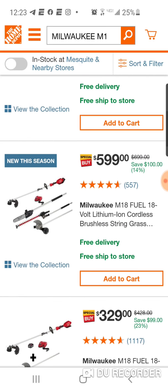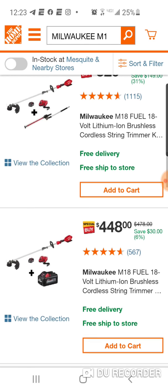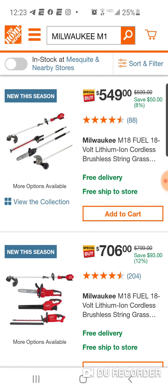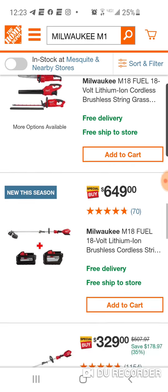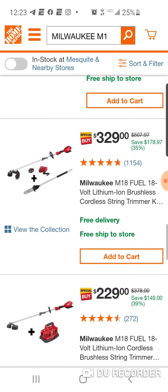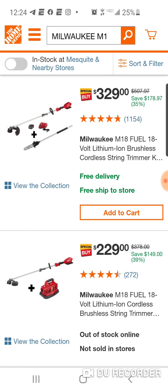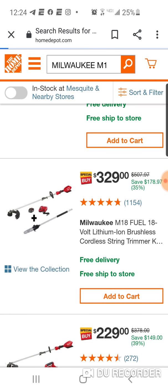My setup, like I said, with the edger — I got that setup, I still got to do the video on that. But here is all three attachments for $549. Again, you're only saving $50 on that. $649 — again, not a good deal. Here it is: $329, guys. You're saving $178. And here is the power head with the six-bay charger. This is the one, guys. This is the ultimate.